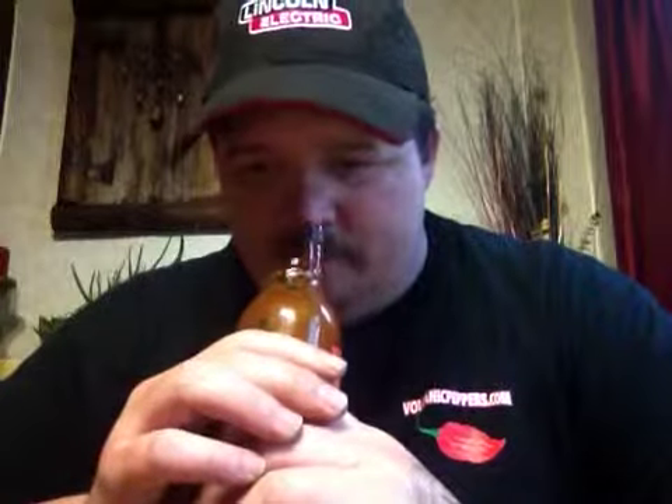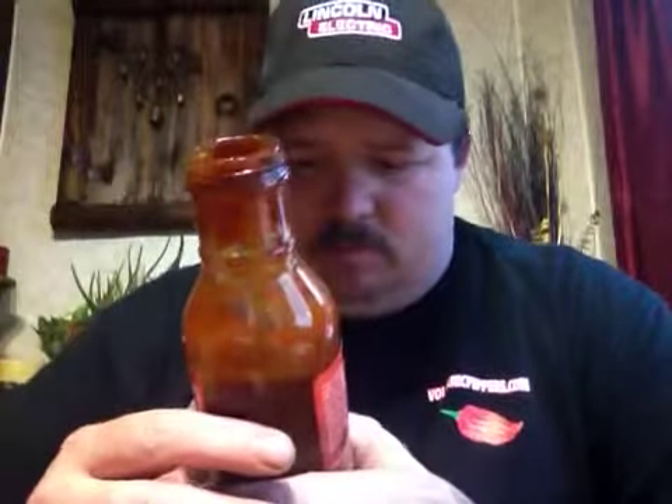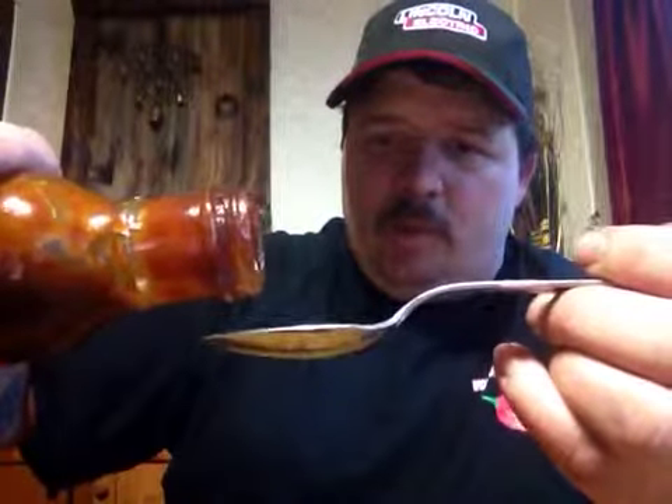Unfortunately my cap broke — very disappointed — so I used a cupcake cover to keep the freshness in. Got the trusty spoon. I can't show you the consistency perfectly but it does have a very nice consistency. You can smell the ketchup coming through a little bit, and also the brown sugar, the garlic, the onion, and a little bit of peppers. Really awesome smell. Let's do a little spoon test here.